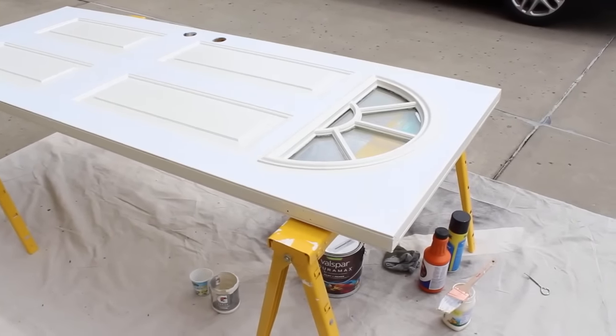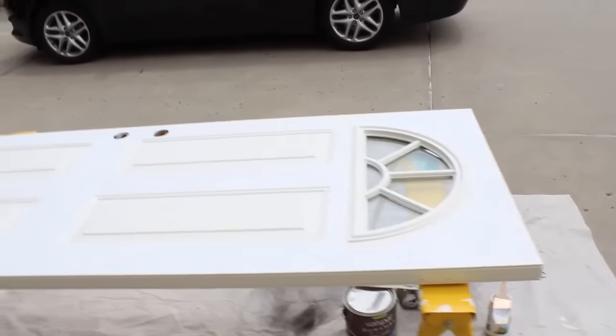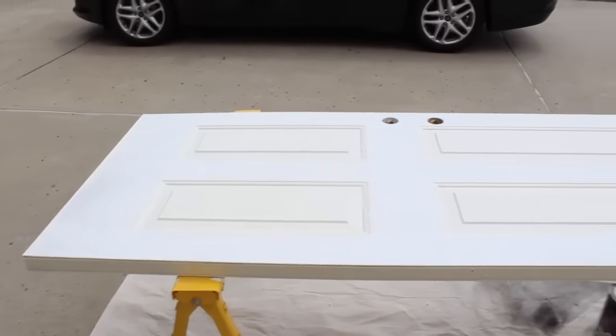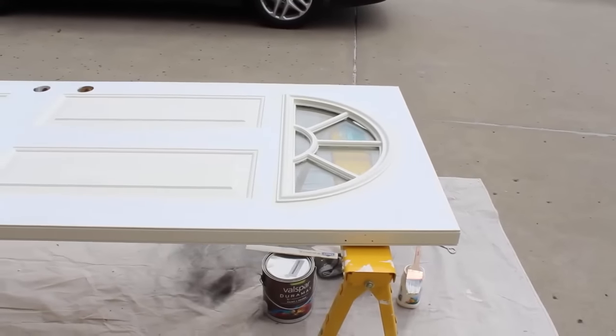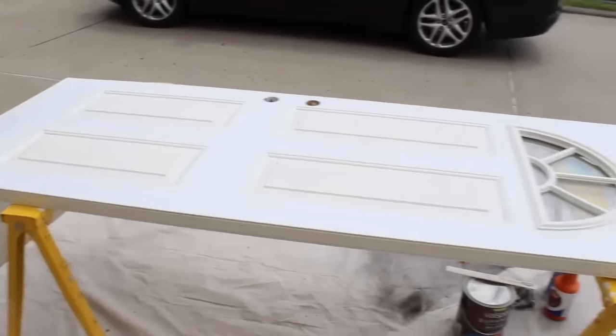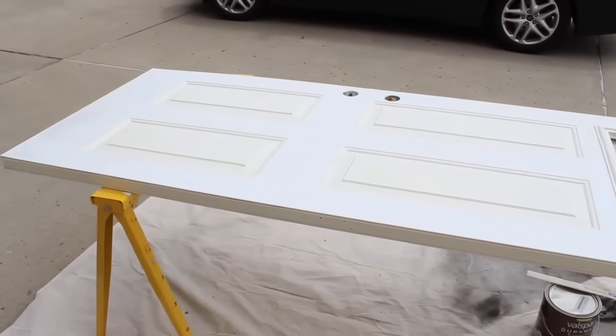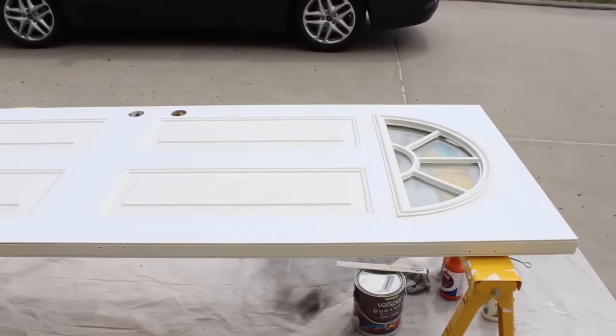After painting all four sides of the door — the bottom, top, left, and right — you want to start at the top and work your way to the bottom. Why? Because any drips will be noticed at the top more so than at the bottom. So if you finish at the bottom, you have the capacity to control drips more and make your paint job look better.